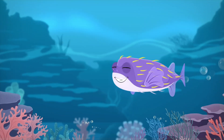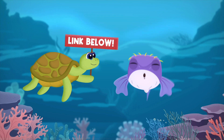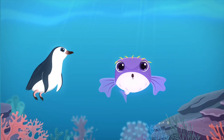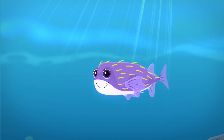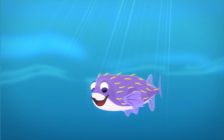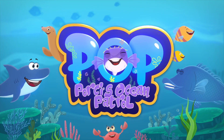Guess what time it is, Ocean Patrollers! It's Porky's activity time — head over to my website for this week's activity to download. You can become a Porky's Ocean Patroller too and protect our wonderful sea creatures and their homes by taking your very own Porky's Ocean Pledge. Find the special POP Pledge certificate with the link in the description. Thanks for watching — it's been swell, see you next time on Porky's Ocean Patrol!